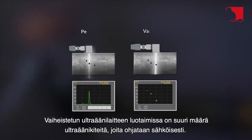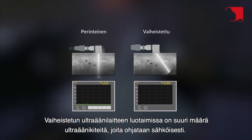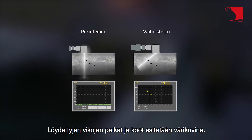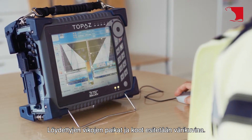The phased ultrasonic device probes have a large number of ultrasonic crystals that are electrically controlled. Phasing allows the examination of complex joints. Locations and sizes of defects found are shown in color images.